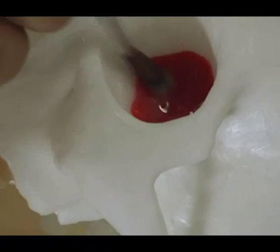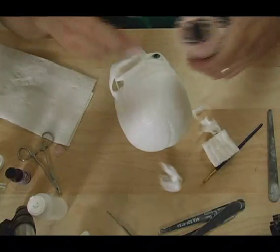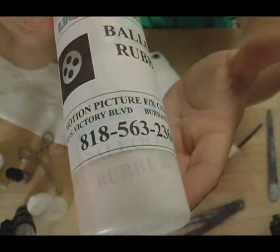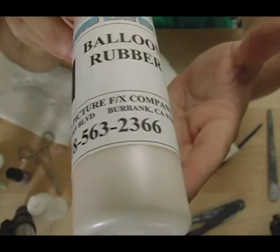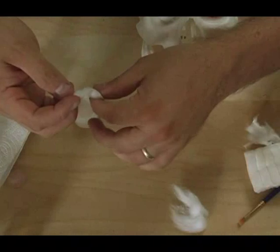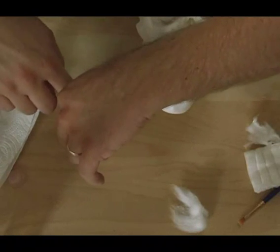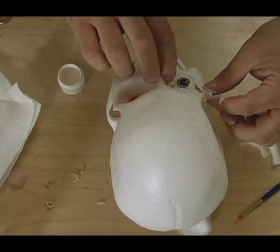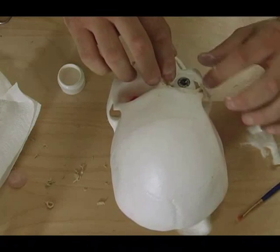Next I get some balloon rubber — just straight up liquid latex. I get it from the Motion Picture Effects Company in Burbank, 818-563-2366. I take a little bit of a cotton ball, unroll it, and start placing it over the eye to create eyelids.